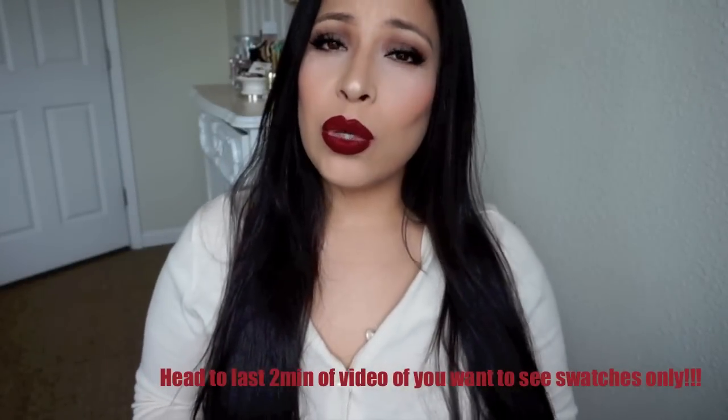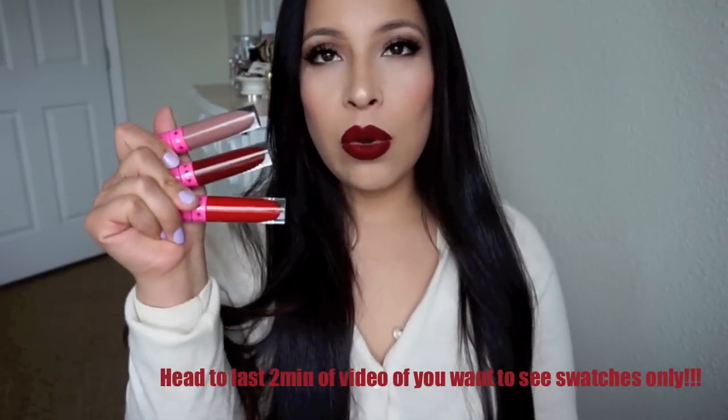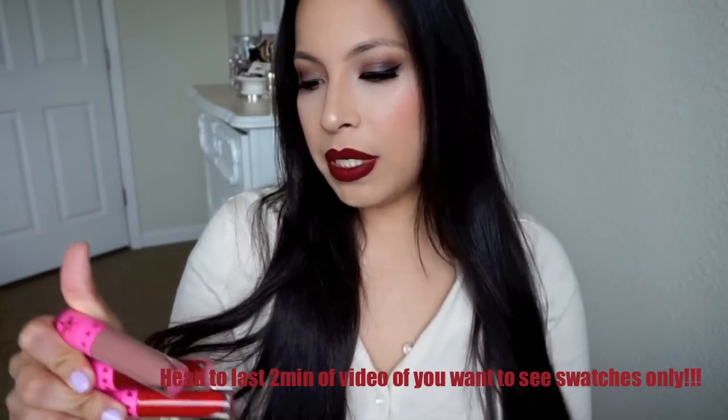Hey guys, welcome back to my channel. Today's video is a demo review lip swatch video on the Jeffree Star Velour Liquid Lip dips. I mainly bought these because I wanted Red Drum and because of the packaging. They are $18 each and the bundle is $48, so I went online to get Red Drum but then saw the bundle and figured I'd try Celebrity Skin too — you're basically getting one for free.